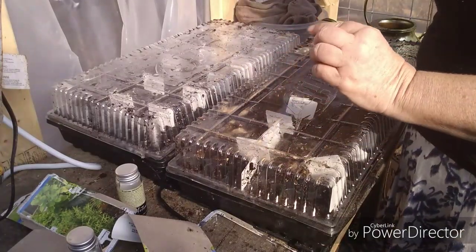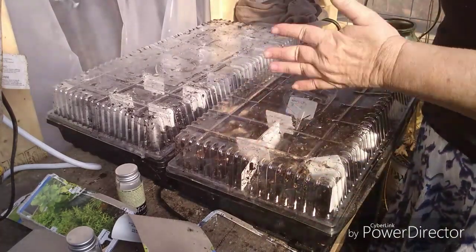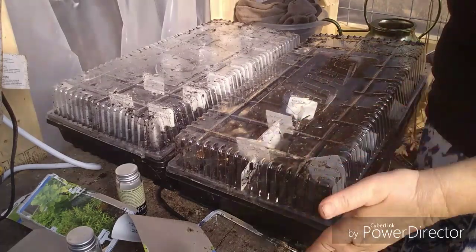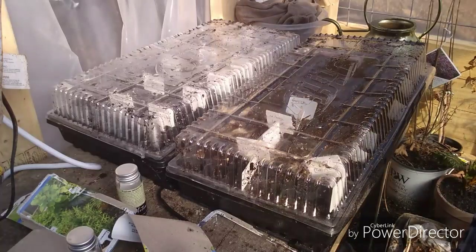Once they've actually germinated and sprouted, I'll bring a fan in to blow across them just to keep them aerated. We'll continually bottom water — keep the bottom tray filled — and that's it. So we'll see in a couple weeks what they look like.